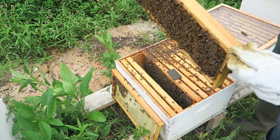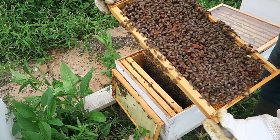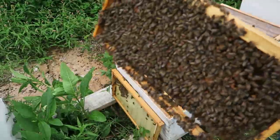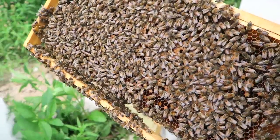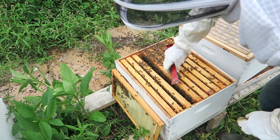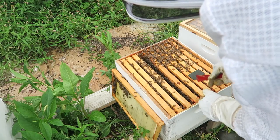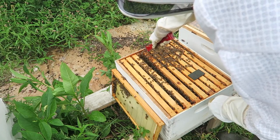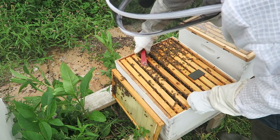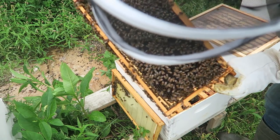There is brood right here — looks good. On this side, lots of brood. That's what I want to see. If there is lots of brood, I don't have to worry about anything. The queen is laying, no big deal. So don't waste your time checking on your bees all the time. Normally I would not move these frames at all — I just wanted to show it to you. They're doing well. I see lots of eggs, so it's good.